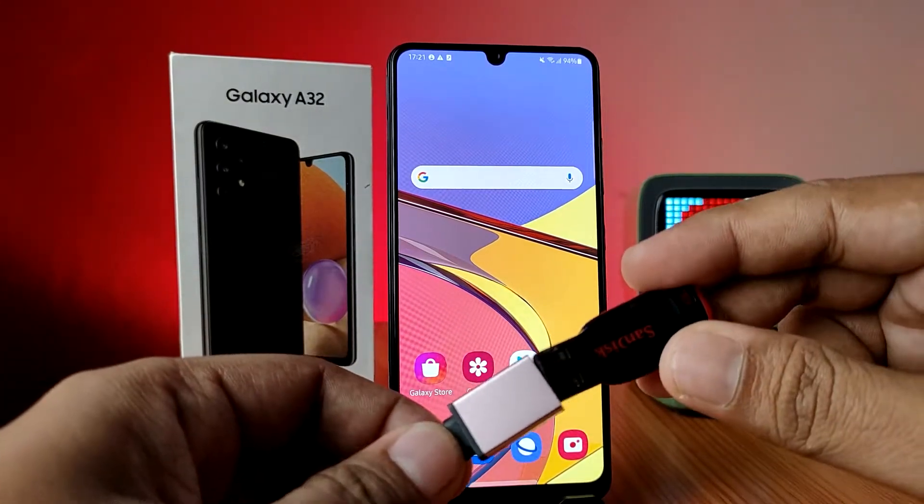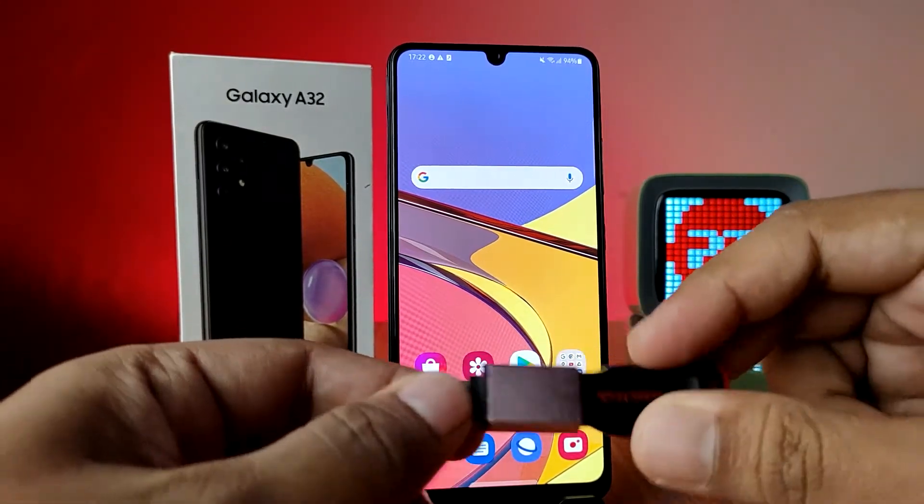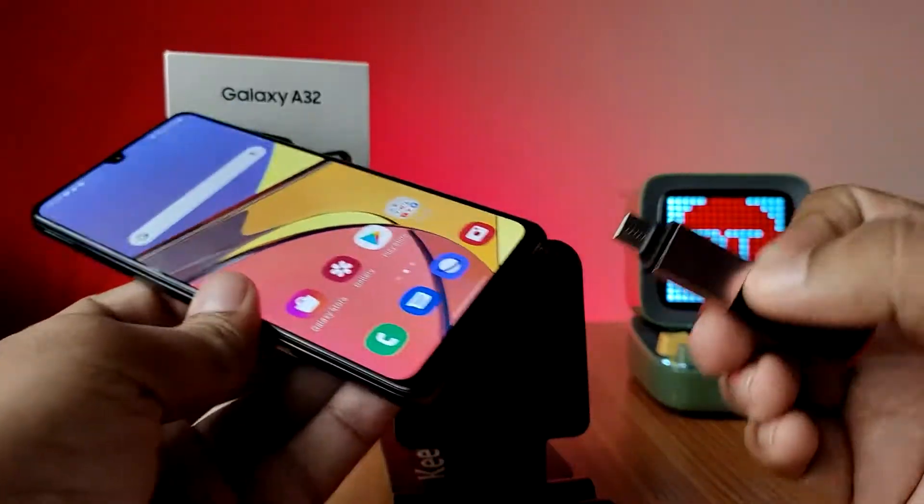You need to insert the pen drive into the OTG adapter. After that, you need to insert this setup into the phone.